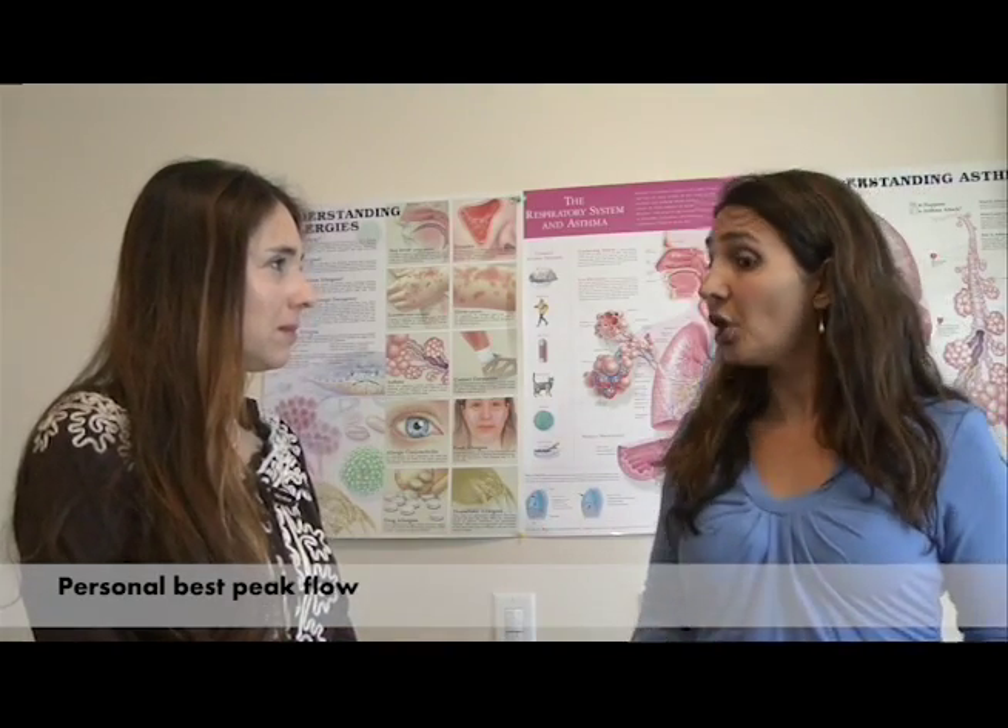It's very important to know what your personal best Peak Flow is. That is a number that measures you when your asthma is at its best and is well controlled. By knowing your personal best, any time you do a Peak Flow that is lower than your personal best, that could be an early sign of an asthma flare.